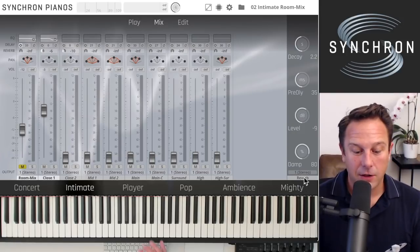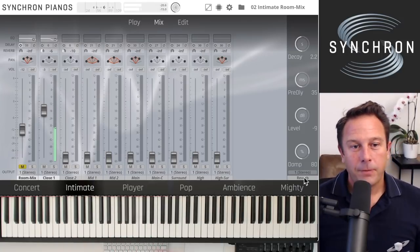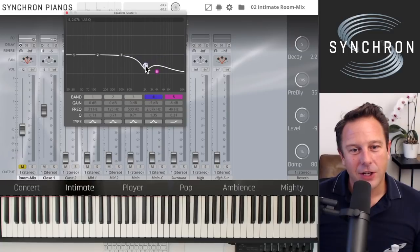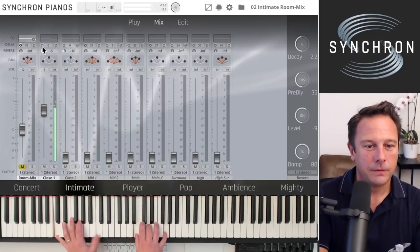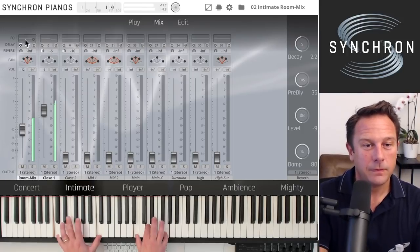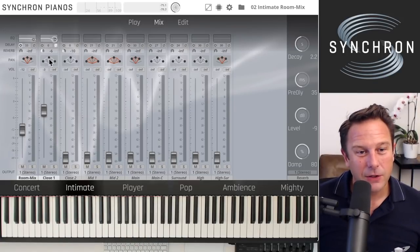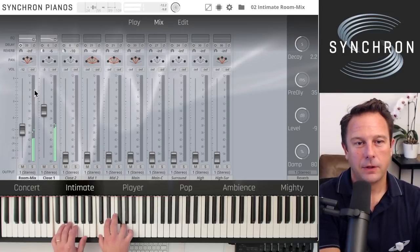Each channel has a reverb send that routes it to the algorithmic reverb settings. With that deactivated, we're listening to just the close microphone. You'll also notice the sound is a little muffled because the high frequencies have been filtered. You can easily adjust this — you can switch off individual bands in the EQ window or switch off the EQ entirely to get a different impression.